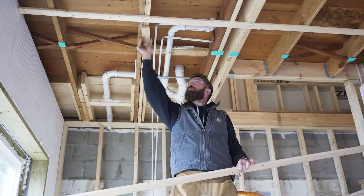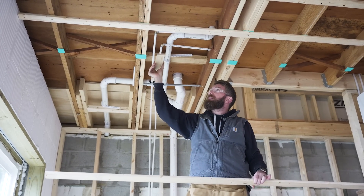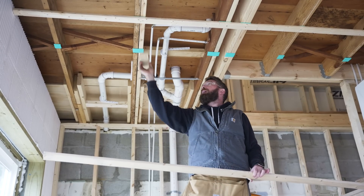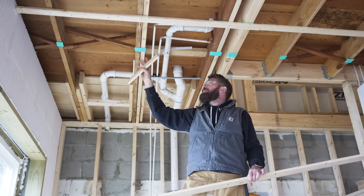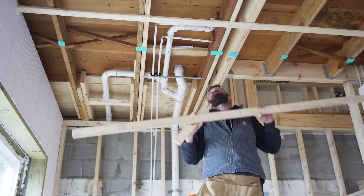I've created a spacer — this is 16 inches minus the width of this 1x3 — and we simply put that there, mark a line, which we've already done, and then install our tape, which is the extra step involved.